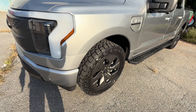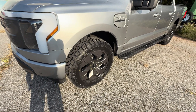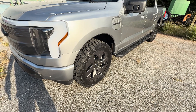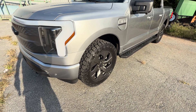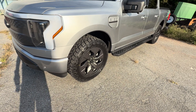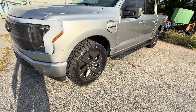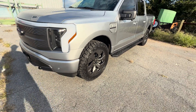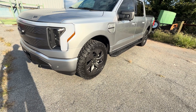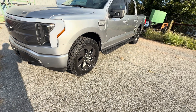I believe these weigh about 52 pounds in this size — these are the E-rated ones. They do make a smaller two-ply tire that is lighter, so if you want that, that's fine. But I didn't think the weight would affect efficiency all that much. That's why I went with the E-rating — plus it's a tougher, more durable tire. I do a lot of towing with this truck from time to time, and I just like E-rated tires.